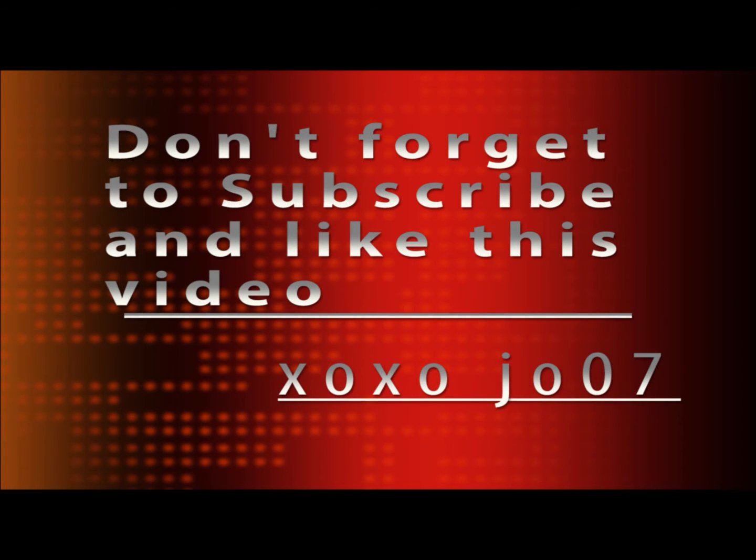If you guys like my review, don't forget to like this video and subscribe to my channel. Thank you so much for watching — I hope you guys come back and watch some more. I'm going to be putting up polls to see what you guys would like to watch next — Pinterest hacks, makeup tutorials, challenges. If you guys want to watch a video with me and the Bearded Gardener, let me know. Thank you guys for watching and have a great week. Bye!